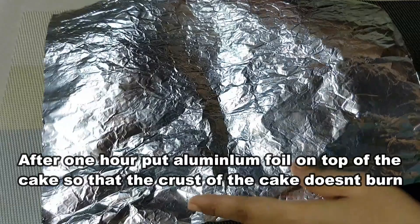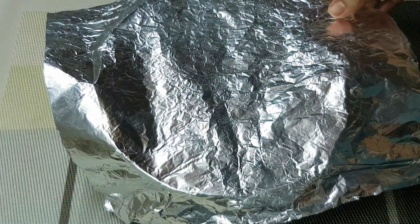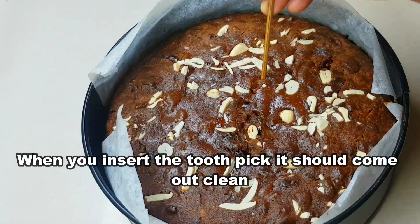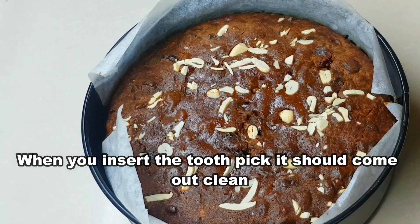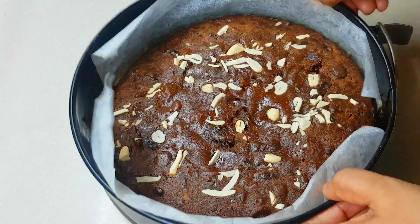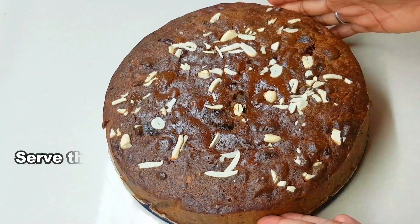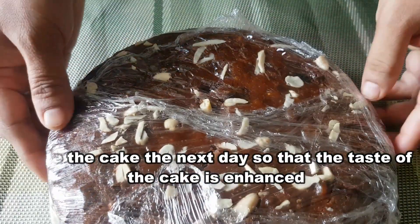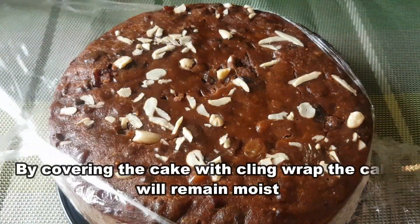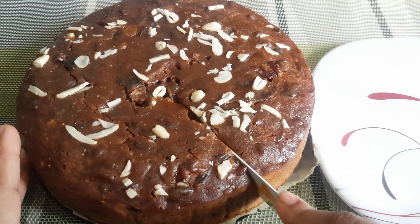We will wrap the outside of the tin with foil to prevent over-browning. Preheat the oven and bake the cake. After baking, serve the cake the next day. Wrap it with cling wrap to keep it moist. The cake is very good.